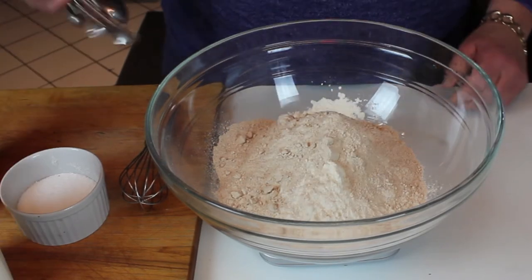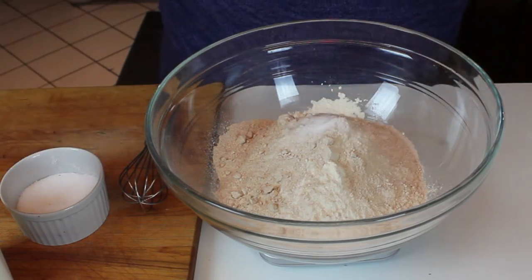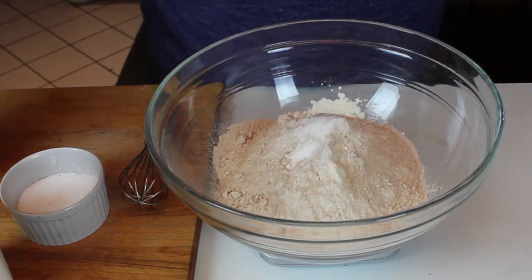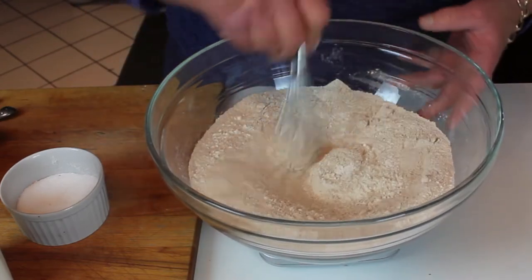To that, we're going to add a teaspoon of salt — I like kosher or sea salt, definitely not Morton's iodized. And a teaspoon of baking soda.